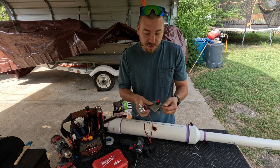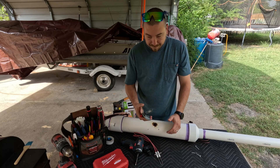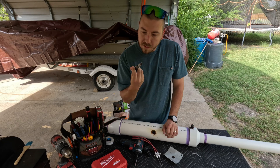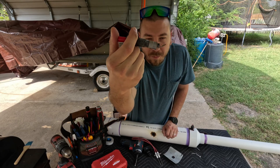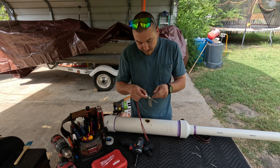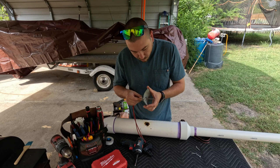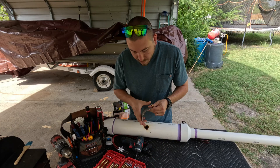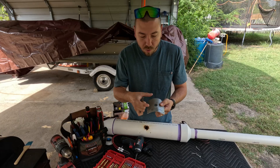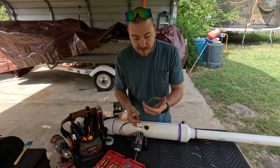We're going to try to retrofit this new igniter into the same position as the old plate, because it wraps around the PVC perfectly. First, we'll undo the old igniter — and as you can see, it doesn't spark every single time, which is why it was unreliable. We'll still use the mounting plate, but we need to drill out the holes a little bit wider. I'm going to take it over to the vise and drill out the hole so the ceramic cylinders can fit in.